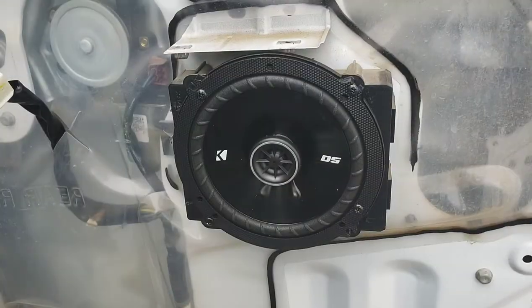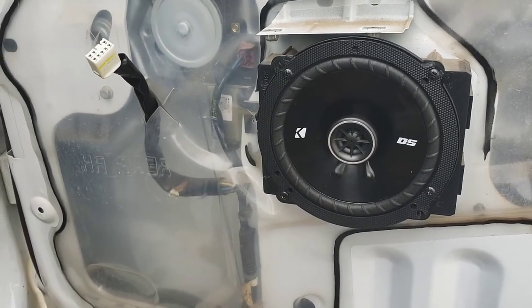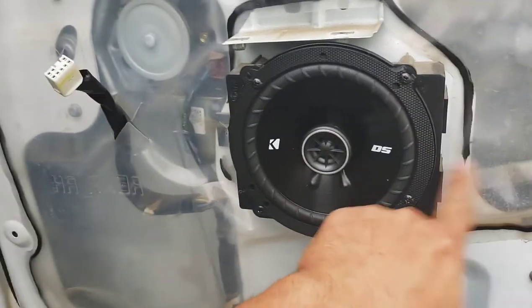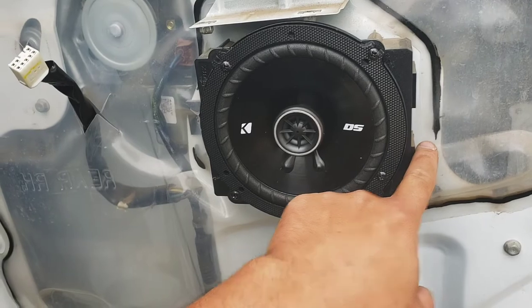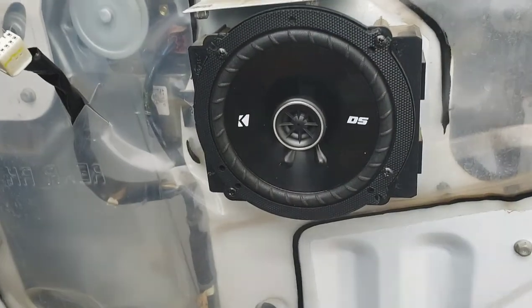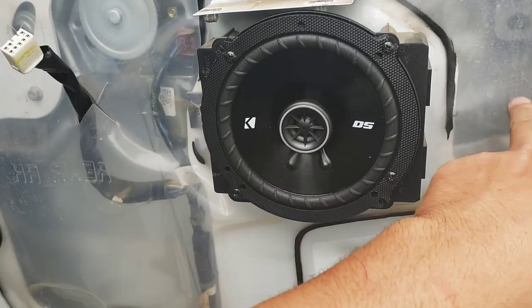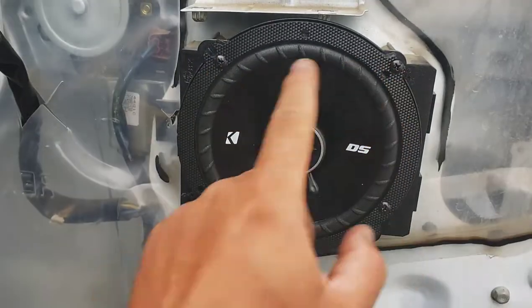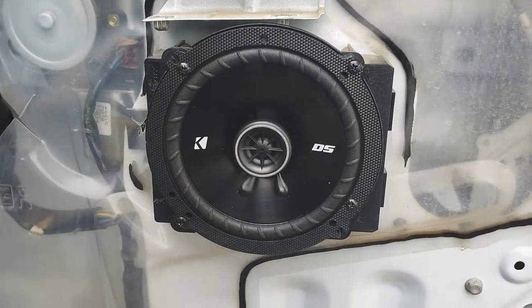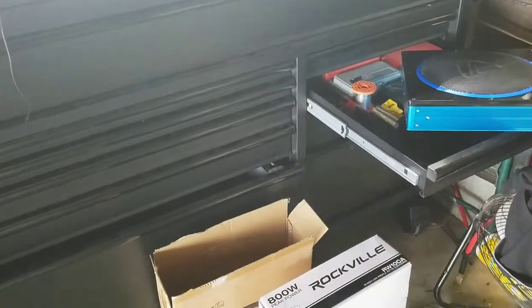For the rear speaker, it's the same process as the front, just a lot easier and quicker. I did have to use the factory speaker spacer — if you try to mount the speaker directly it'll hit the glass, so you definitely have to use those spacers. I used four points with new screw holes so it holds a lot better. Overall it's not too bad — pretty quick process.